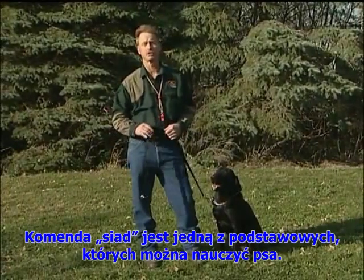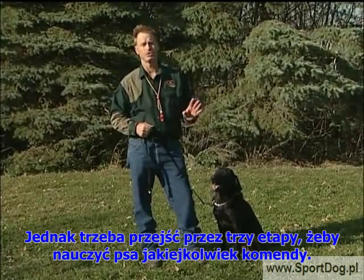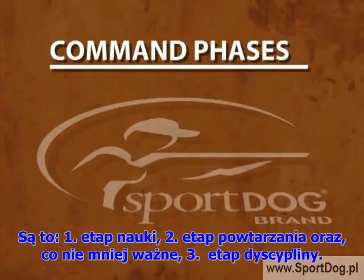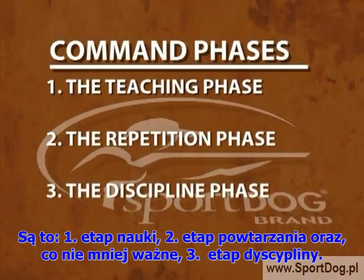The sit command is one of the most basic commands that we're going to be teaching. But you do have to go through three phases to teach any command. Those phases are the teaching phase, a repetition phase, which means going through it over and over, and last but not least, the discipline phase.